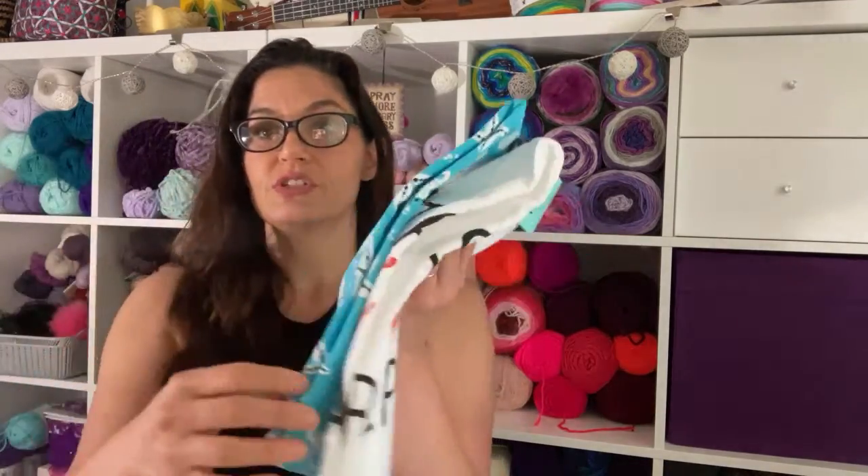Over here in Texas we have what is the largest yarn store in the tri-state area. I think it's called Yarn I Love or Yarn for You or something now, but it was called Fiber Circle when we first moved here. These are really nice towels and they aren't the kind that fall apart too much when you cut them.